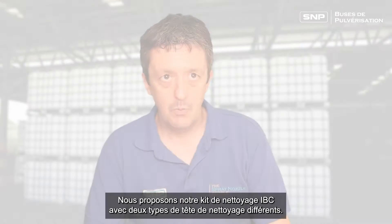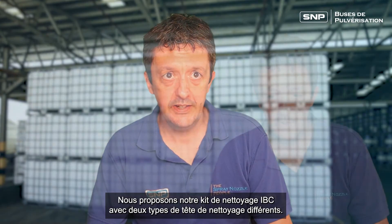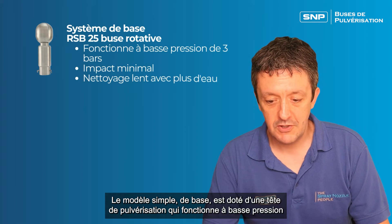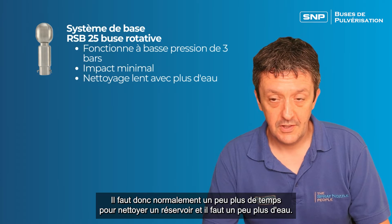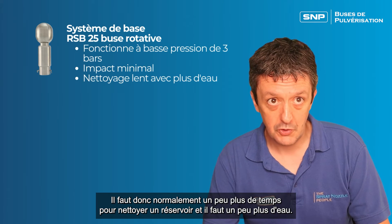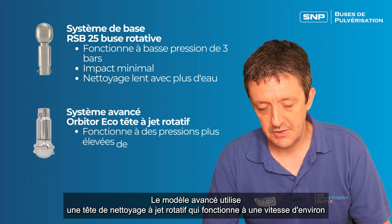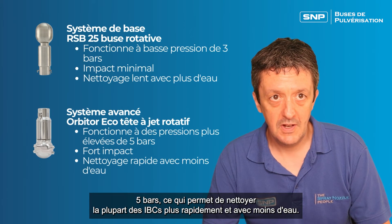How much time and water does it take to clean an IBC? We offer our IBC cleaning kit with two different types of cleaning head. The simple basic model has a spinning spray ball head that runs at low pressure around about three bar and so will not produce an awful lot of impact. The advanced model uses a rotary jet cleaning head that runs at about five bar pressure and this will clean most IBCs faster and with less water.